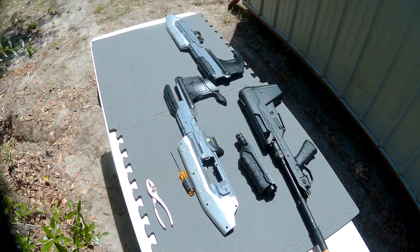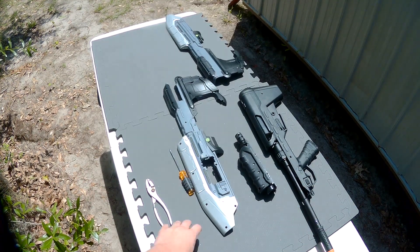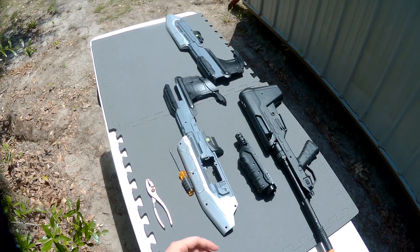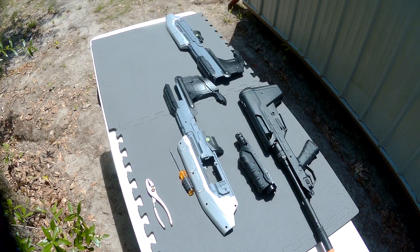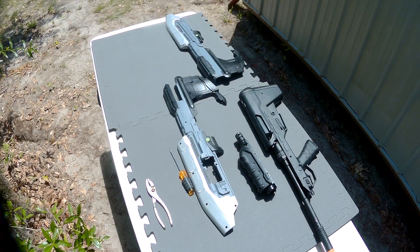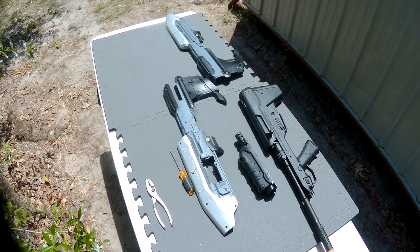Now that the clear coat has dried, we're going to try to assemble it and see how this works out. I put EVA foam to pad the bottom of the gun just in case, because I don't want the new paint job scratched up by the table. If you need anything soft underneath — a piece of cloth or foam — whenever you're doing this step, it's totally recommended.